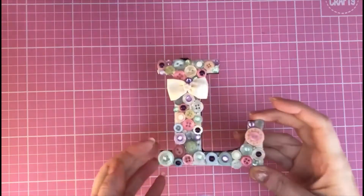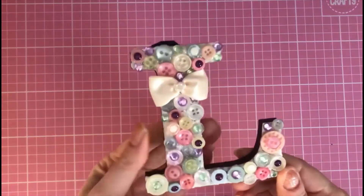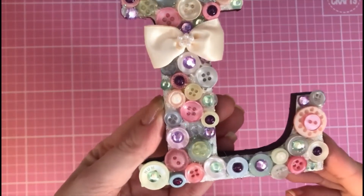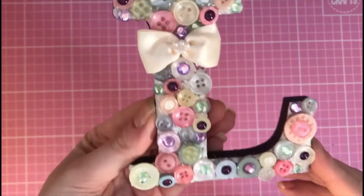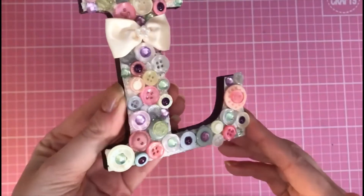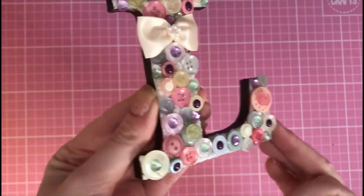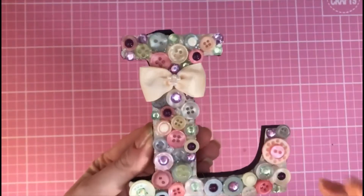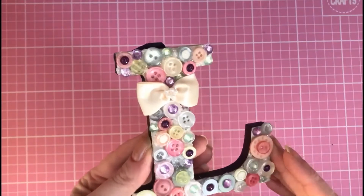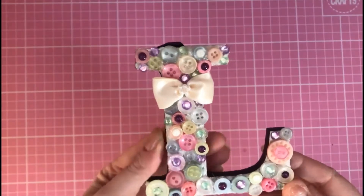The first prompt was the letter B, which is for buttons. The item I made was this MDF letter L — I painted it in black acrylic paint, then covered it in gorgeous pastel and pearl buttons. I've added lots of gems and bling to really make it glitter and stand out, and for areas where I couldn't fit buttons, I added lots of glittery sparkly glitter. I love the pastel color tones.